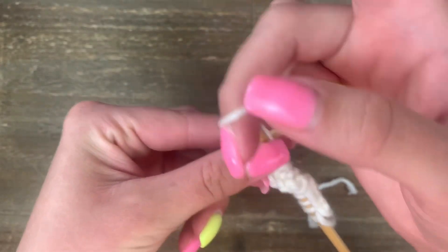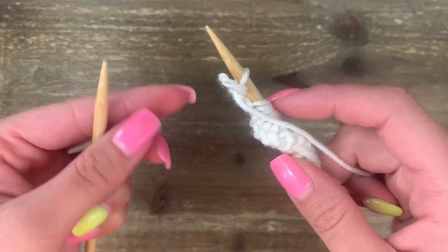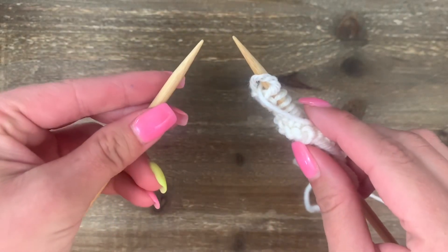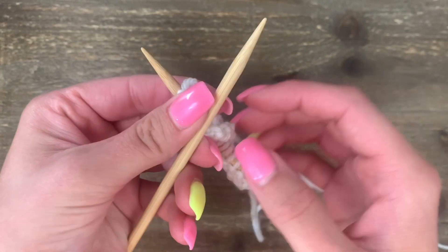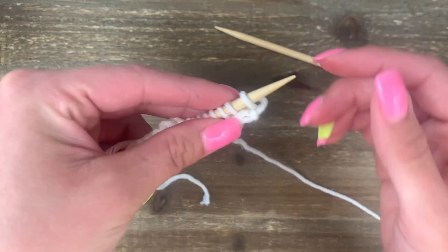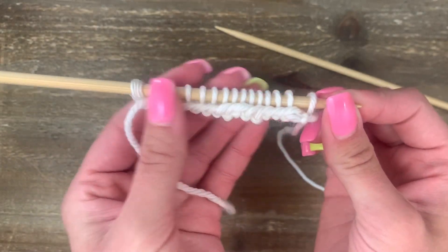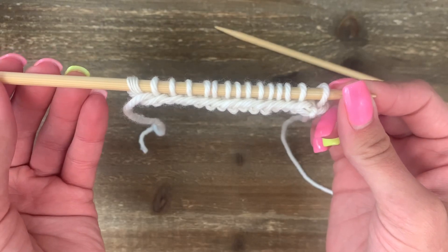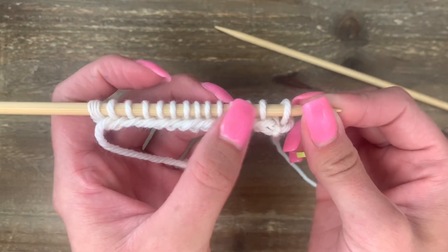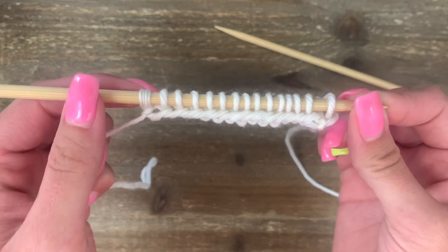Wrap between the needles and to the front, scooch and scoop to the back, and slide off. To get going on the next row, switch the needles in your hand so the one full of stitches goes to the left hand and the empty needle to the right hand. It's natural for stitches to twist, so untwist them and spread them out. Make sure you still have 15 stitches — count to five, ten, fifteen. If you're new to purling, count your stitches every row until you get the hang of it.